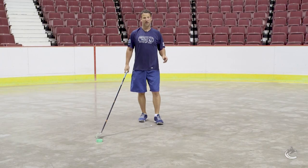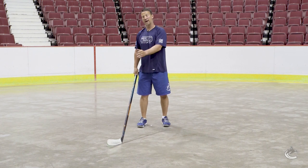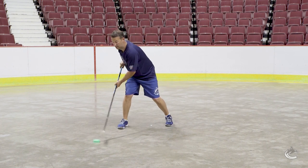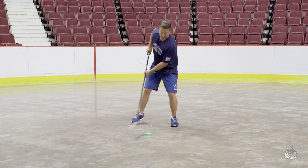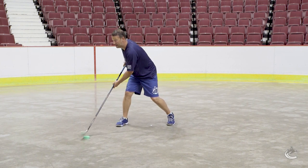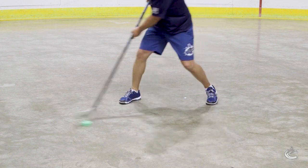From there we'll add two more quick variations. We're going to do that fake, then pull it to our backhand and then we'll go backhand forehand. So it looks like this: fake, around, fake, backhand. It's out on your backhand side — pull it back, around, fake to the backhand.